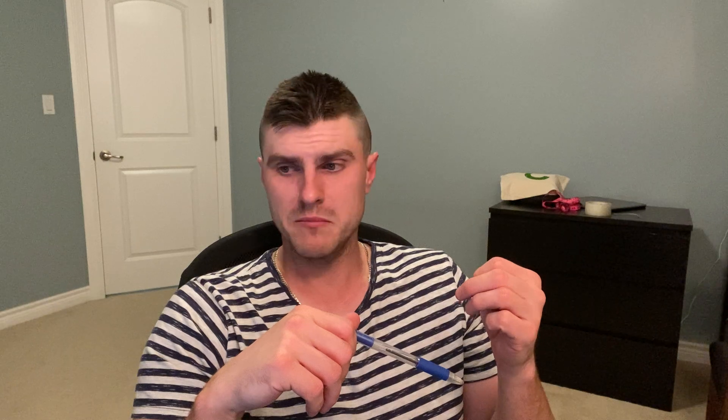I do weighted pull-ups. I can easily do 10 bodyweight pull-ups — probably 35 or 40 in a row. So I add about 100 pounds onto a dip belt and do pull-ups with 100 pounds for anywhere from five to eight repetitions. I love that for a back exercise and it will help get rid of your back fat.